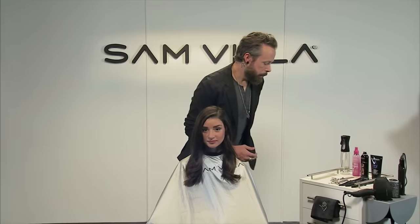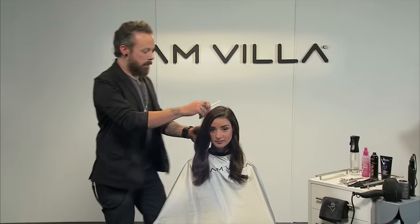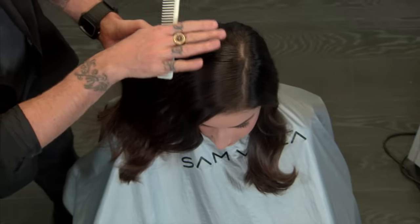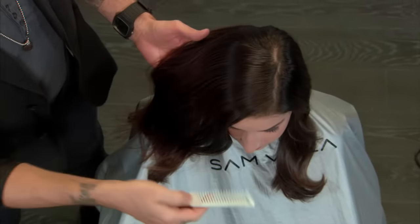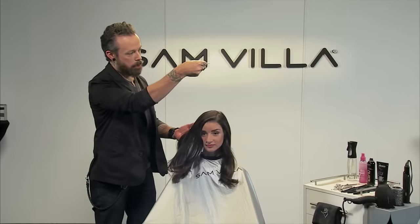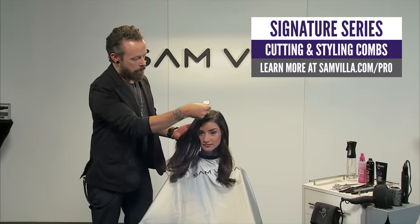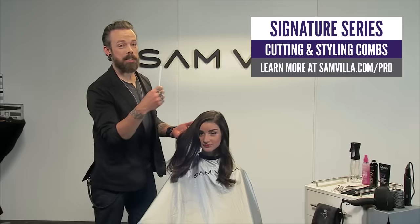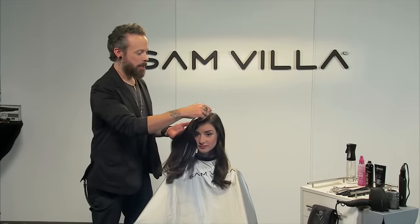Let's get into the sectioning. To section Shana's hair here, we're gonna find that high point of the head — it's that upper surface of the mountain. Easy way to do that: take your comb just horizontal with the floor, bring it down, and where it touches the head first is gonna be the highest point. Make sure your client's in natural head position when you do this.